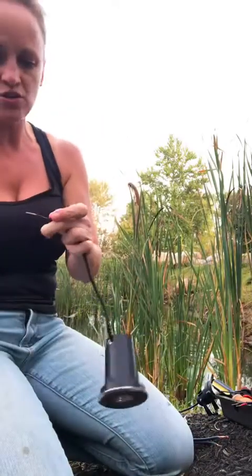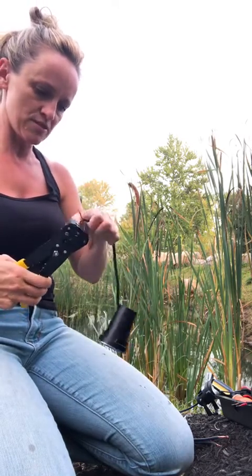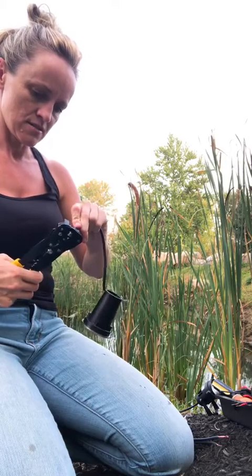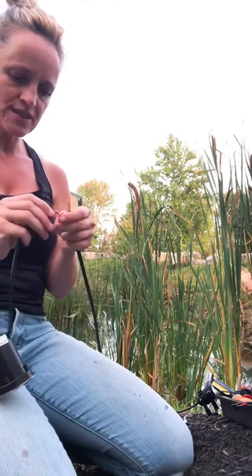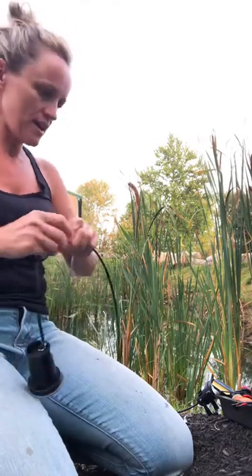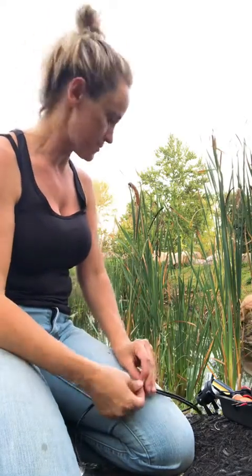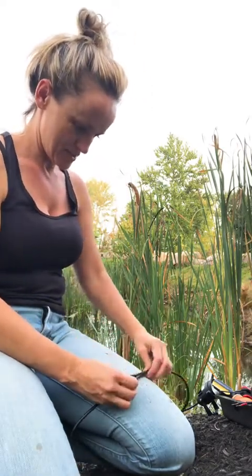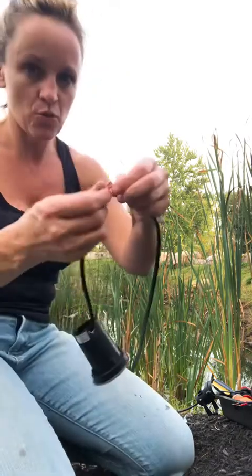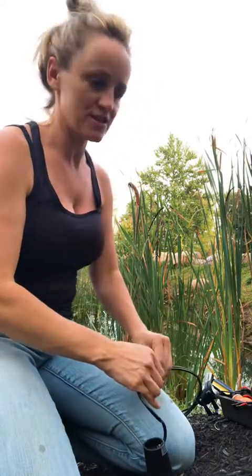A lot of these come with the wire already spliced a little bit, showing. So I'm just going to take them down a little bit more so I have some stuff to work with. I'm going to use the same tool I've been using — slice it up a little bit. I'm going to take this and wrap it around, kind of spinning them together, making sure that there is a tight connection.